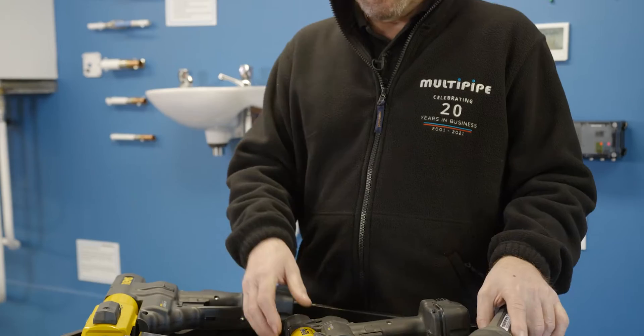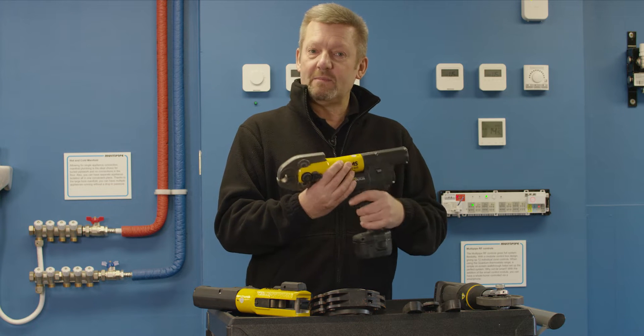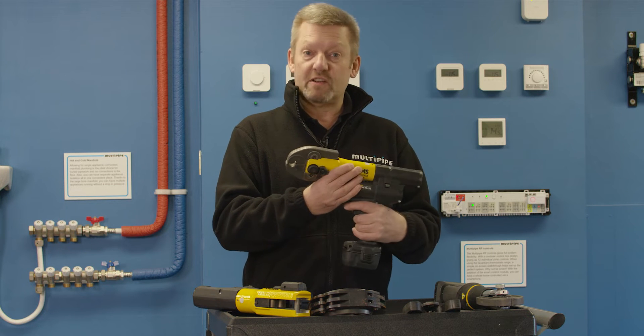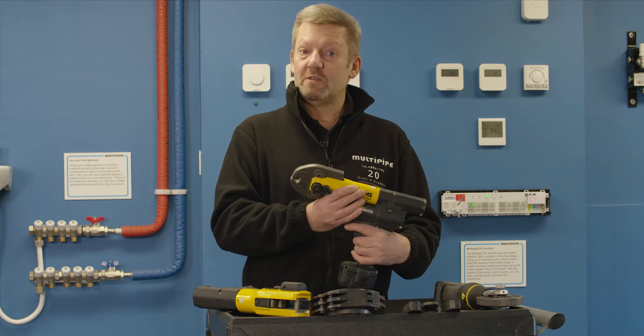Moving on then is the Mini, an alternative gun. It's slightly different — more the shape of a drill, that sort of system. But this one can press pipe and fittings up to 40mm.